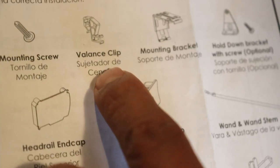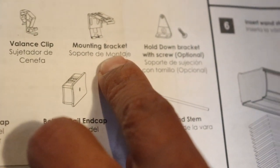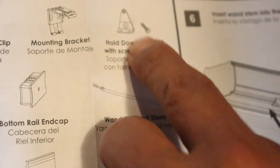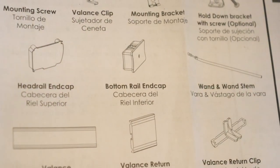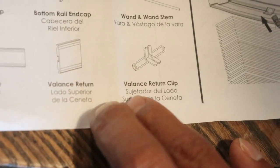In the bottom we have the components: we have the screws, we have the clips — the clips are the ones that are going to hold up the trim at the very last step — and then we have the brackets, which will hold up the entire blind. We also have an optional bracket I'm not using, the end cups — top and bottom — and the valance return, which we're not going to use, simply because we are installing these blinds inside the window.